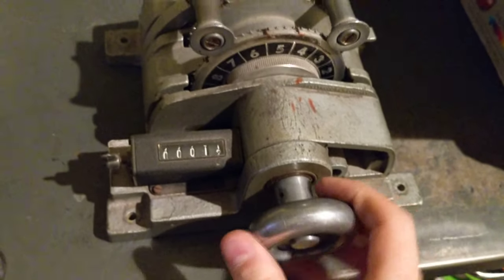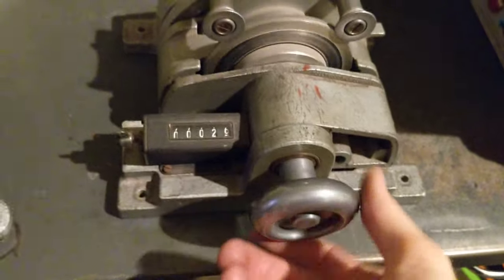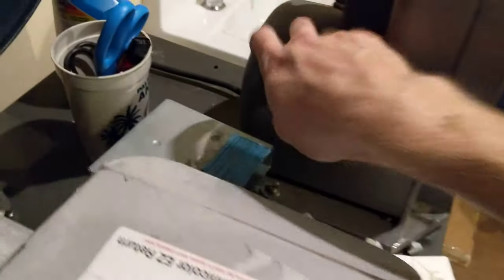35mm film counter — you put it in here and count frames. These are cool. We got a film rewinder and a hand film reel-to-reel rewinder, old school. Actually, this one has a motor on it, so you could rewind the reels.